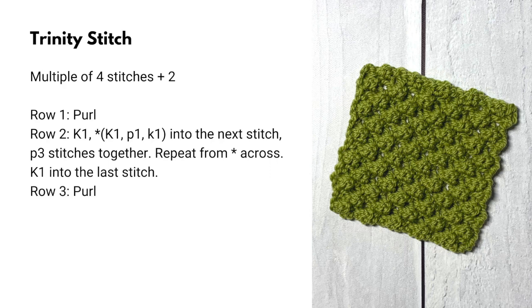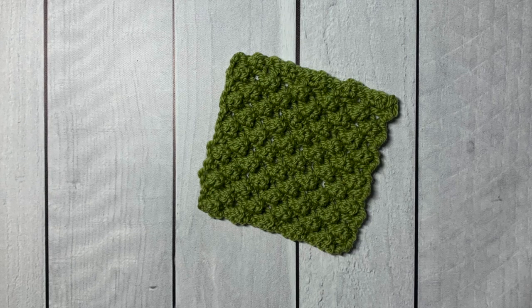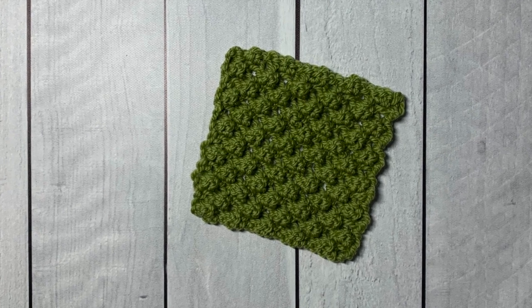Row three: purl. Row four: knit the first stitch, then purl three stitches together, knit one, purl one, knit one into the next stitch — repeat across — and knit into the last stitch. Keep repeating rows one through four until your project reaches the desired length, then bind off and weave in the yarn ends.